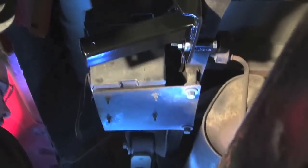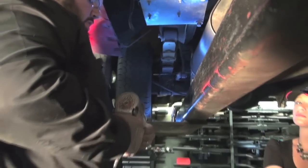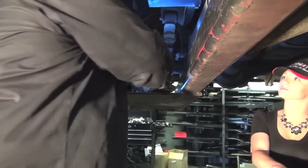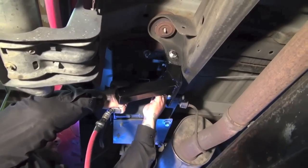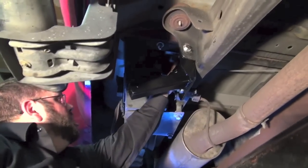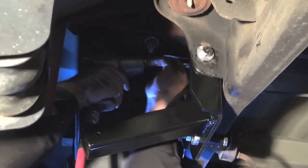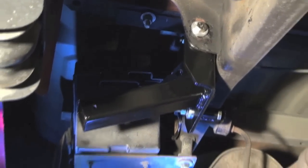You can use just basic hand tools. I'm going to be using an impact set to a specific torque rating, which will be inside your instruction booklet. After this one is torqued down, move to your next bolt, and then the final is the top third bolt at the top of the frame. And she is snug down.